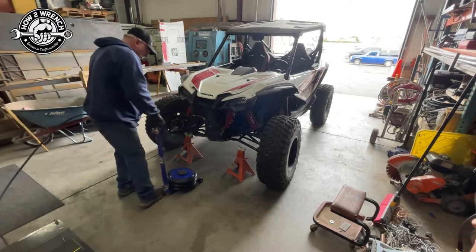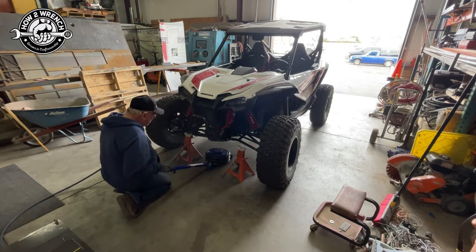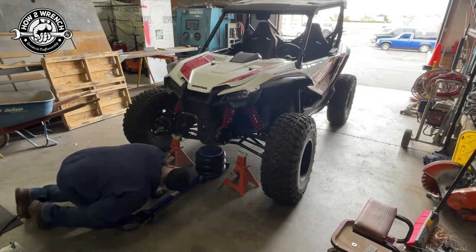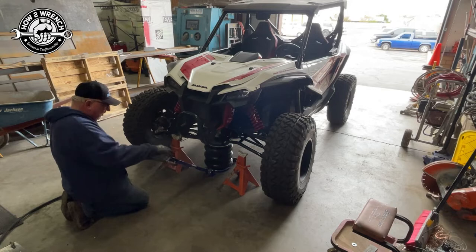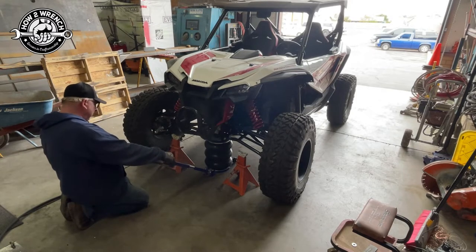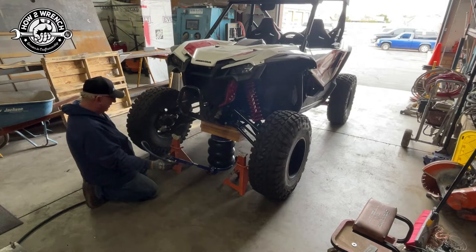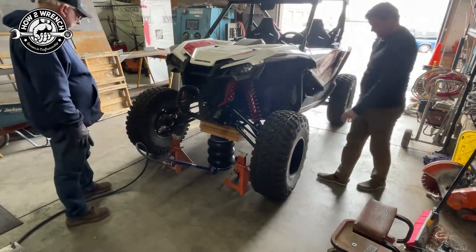Let's put this thing to the test on the UTV. You can adjust the handle whether you want it flat or upright — green for go, red for no. Unfortunately, this machine has 35s instead of the stock 30s, so we're not going high enough to clear it without help. We stuck some boards under there, and it did the job — you can do a tire change with it. I like how it just picks it up without any effort.